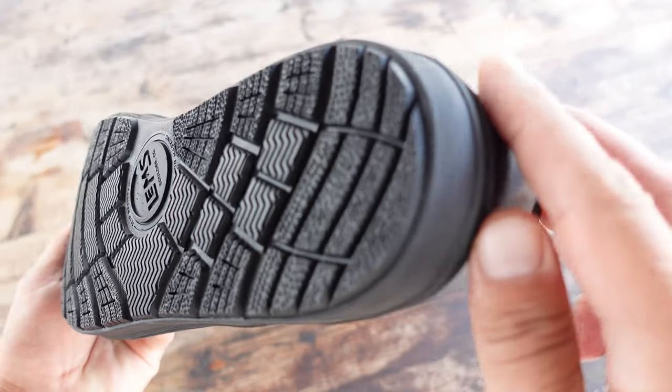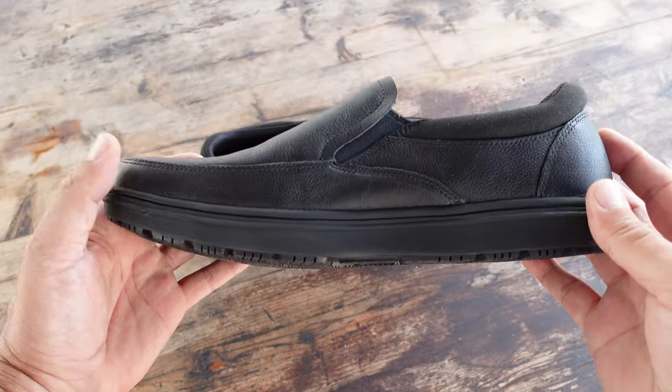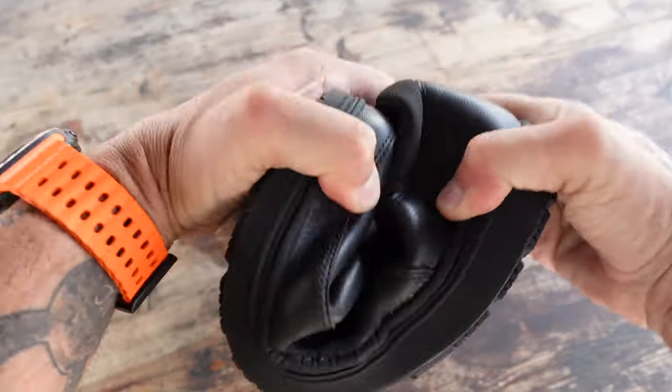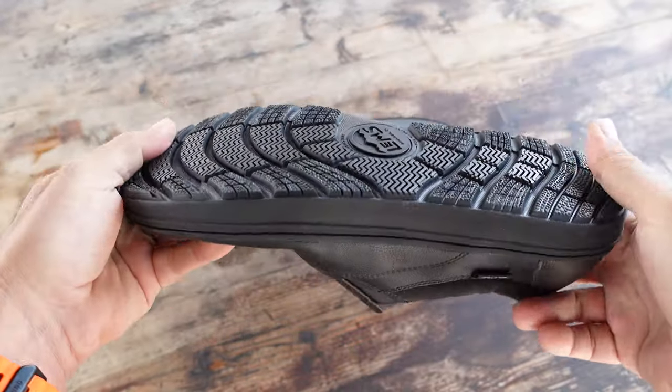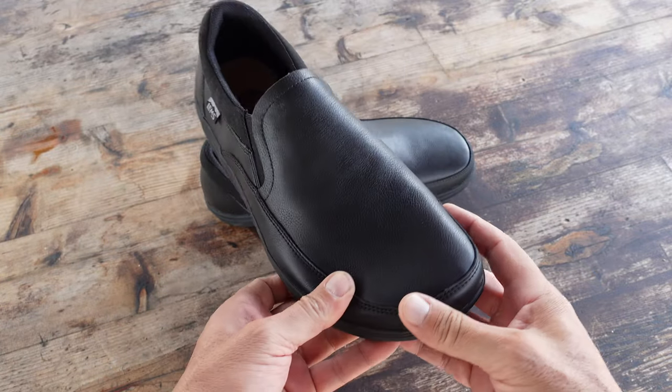Seeing that these Drifter Grip Shoes met that criteria for me, I took a closer look at them — saw the leather construction, saw that they were slip-on, saw that they looked pretty good. Even my wife would approve, and I decided to pick them up. Right from the unboxing I did like the look of the leather. Just like my other leather shoes, I know that the more I wear them and break them in, the better they're going to look.